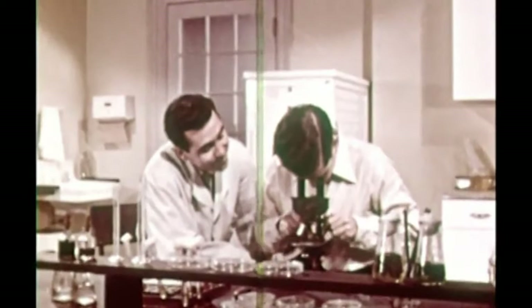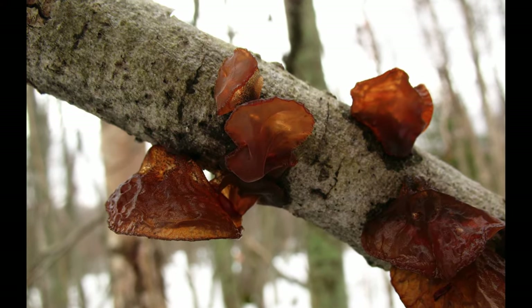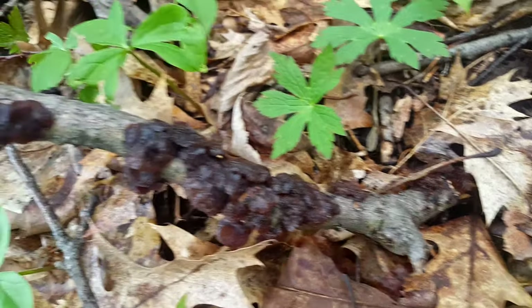When you hold them up to the light you can see they're kind of translucent, so that's another way to tell. It's pretty common to find these growing on a twig or a branch on the ground, because when you're foraging that's where your eyes tend to be.